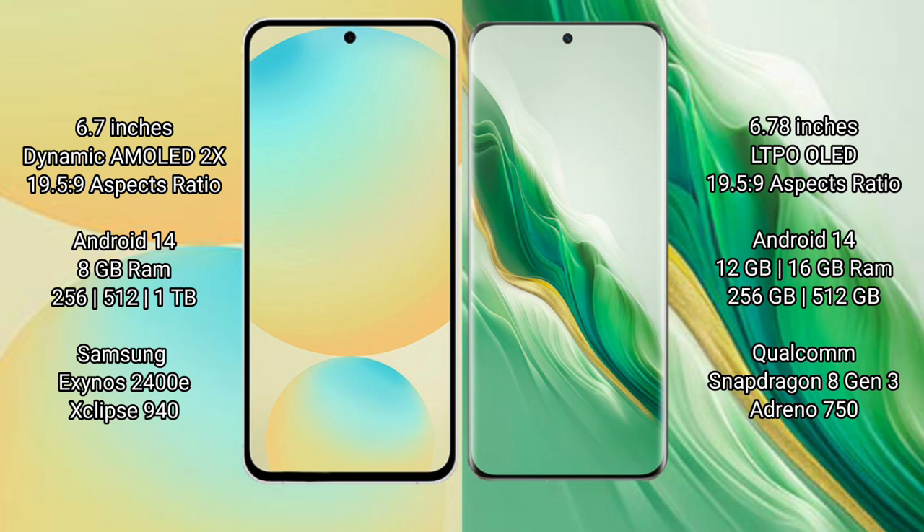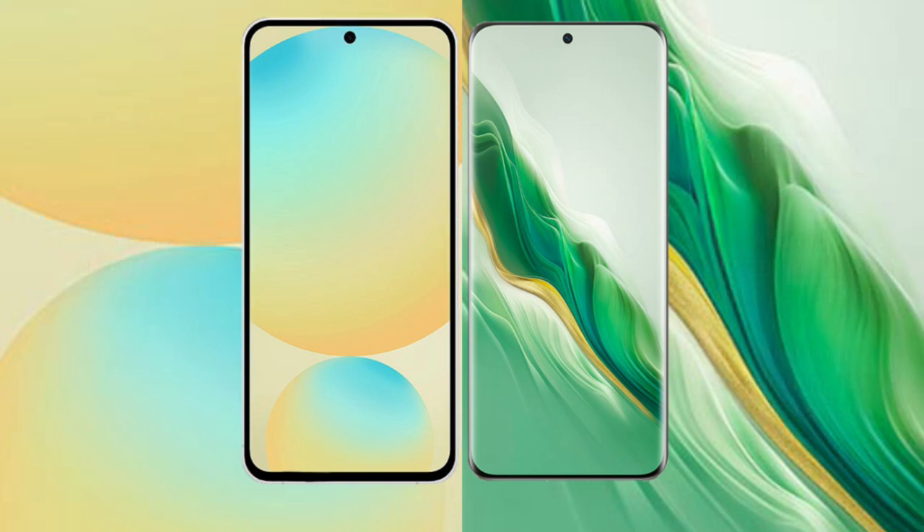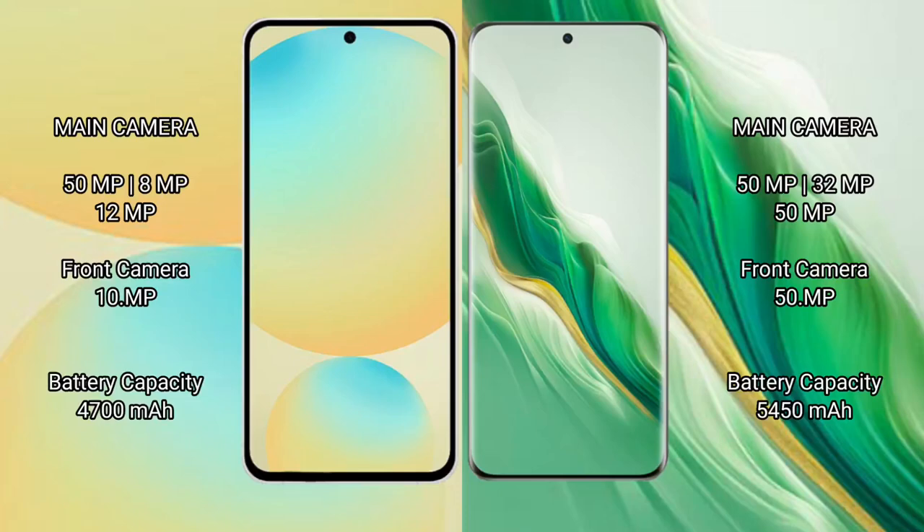Samsung Galaxy S24 FE is powered by the Exynos 2400E processor with GPU Xclipse 940. Honor Magic 6 comes with 12GB or 16GB RAM and 256GB or 512GB internal storage, powered by the Qualcomm Snapdragon 8 Gen 3 processor with Adreno 750 GPU.